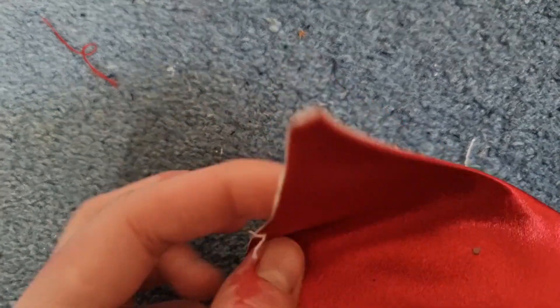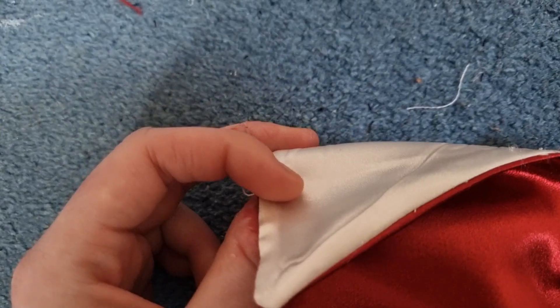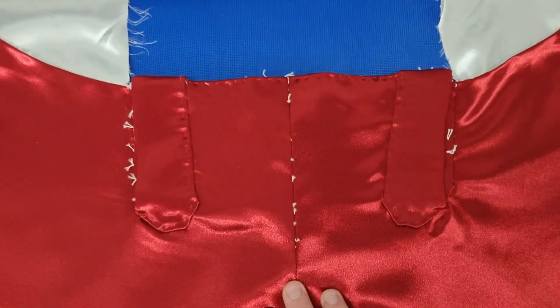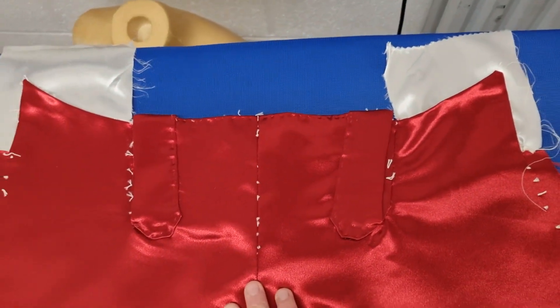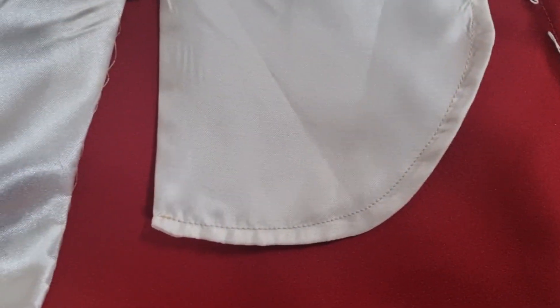The next step is to add in the pockets — this is probably the most tedious part of the entire costume for King George. Start by sewing your pocket bag just to the corner of your breeches, then add a small slit into those corners to flip the pocket bag. With the pocket bag flipped, give it a good press and then sew around the pocket bag. You can either add two stitches for reinforcement or give it a nice neat finish with a French seam. With the pockets in place, it's then time to move on to the back panels.